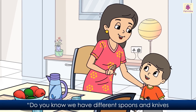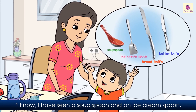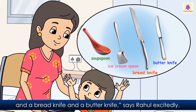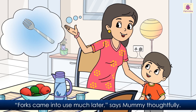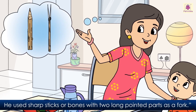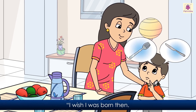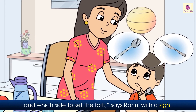'Do you know we have different spoons and knives for different purposes?' asks Mummy. 'I know! I have seen a soup spoon and an ice cream spoon, and a bread knife and a butter knife,' says Rahul excitedly. 'When did man start using forks?' he asks. 'Forks came into use much later,' says Mummy thoughtfully. 'Man made forks from sticks and bones. He used sharp sticks or bones with two long pointed parts as a fork.' 'I wish I was born then — I would not need to remember which side to set the knife and which side to set the fork,' says Rahul with a sigh.